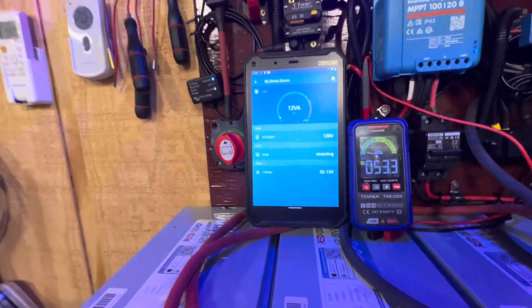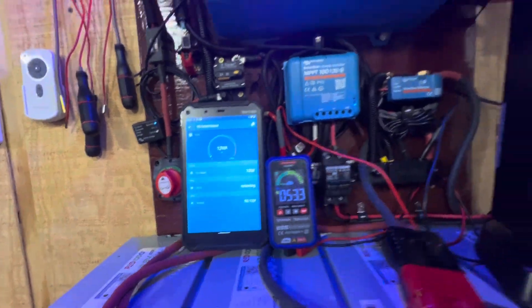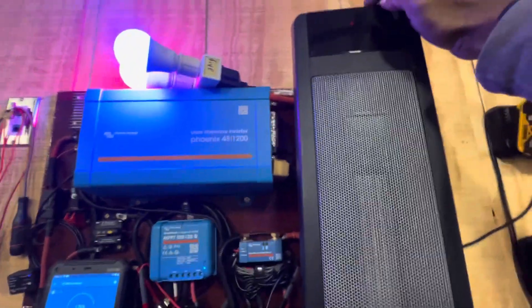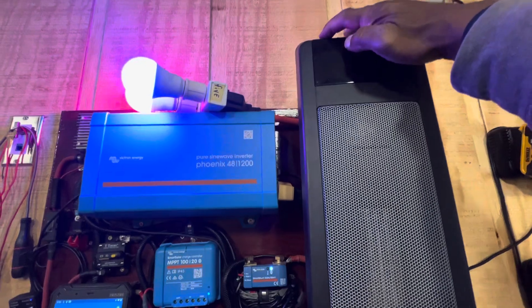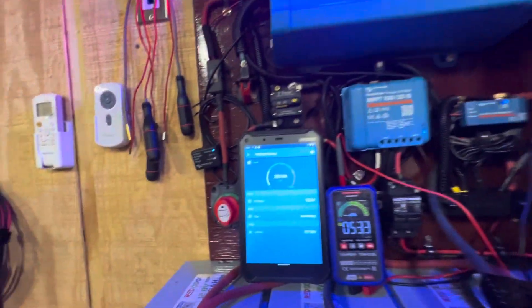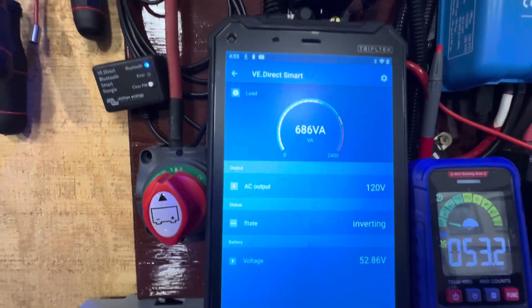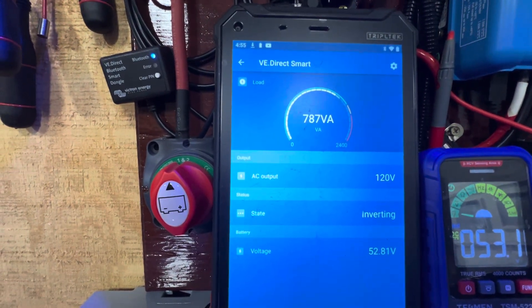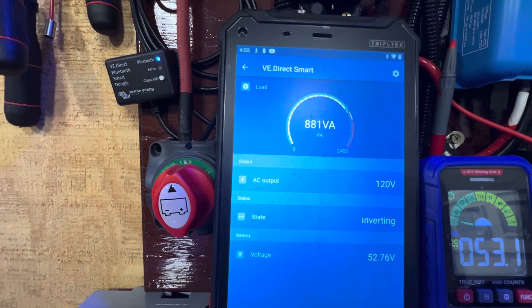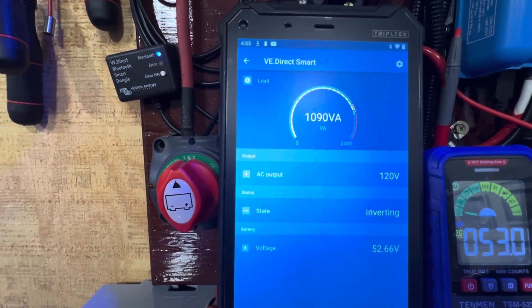Right now, as you can see looking at the app, we're only pulling 12 watts. I'm going to turn this heater on and let you see how it changes. Let me turn it on — set to 73. All right, watch — look at the app now, look how the reading is changing on the app. See how it's going up? Because it's starting to pull power from that inverter, which is starting to kick out that kind of power to run that heater.